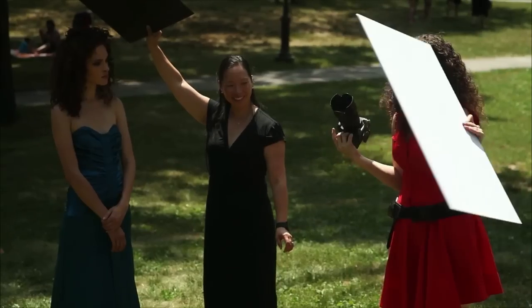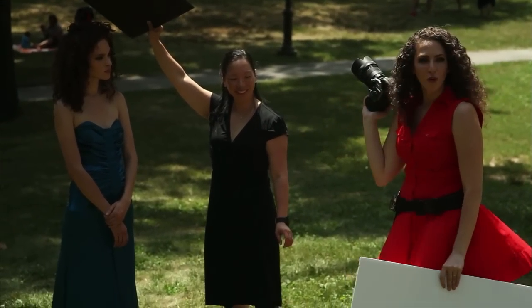I actually think this is one of my favorite shots from the bunch, and it's using a $4 white piece of foam core and a black piece of foam core. The rest of the day is going to be doing groups, overcast light, and a little bit more about analyzing the scene. Do you have any lingering questions before we move on?